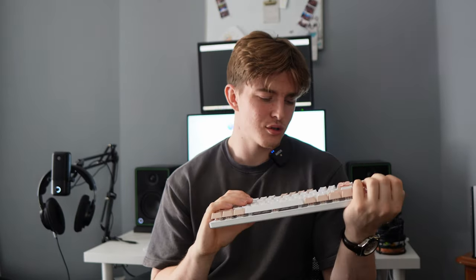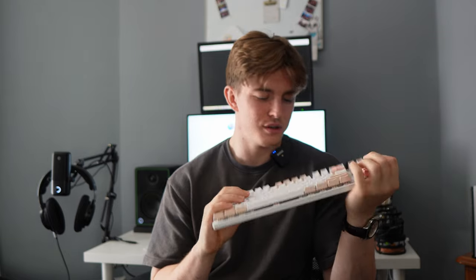On another note, I'm not sure what the point of that is. Is anybody actually going around flexing their keyboards? Tell me in the comments below if you think YouTubers are actually warranted for telling you guys to sort of mash your keyboards around to see the durability of them. But we digress — it does feel sturdy.